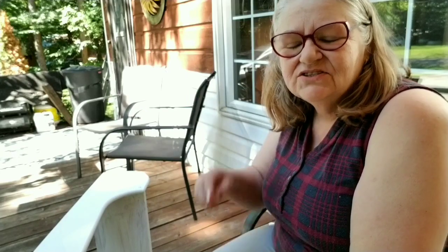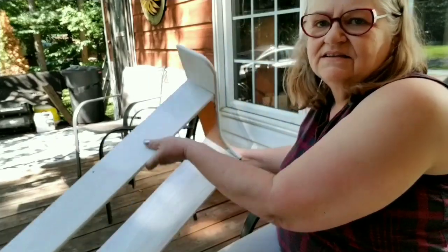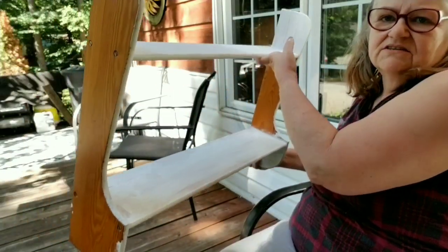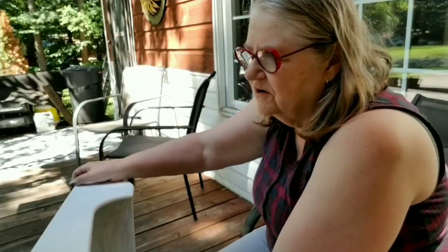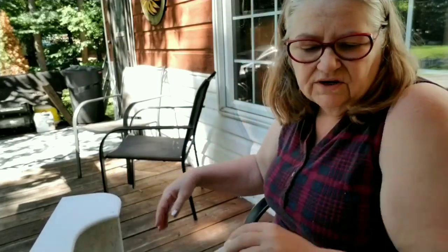Hi everybody, it's Debbie here, welcome back to my crafty den. I've got this wall shelf that I got from the thrift store for $4 and I have a plan for it.